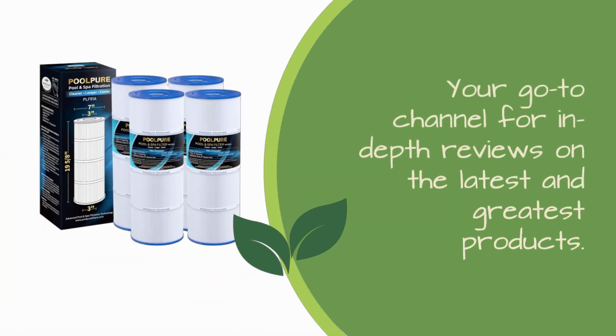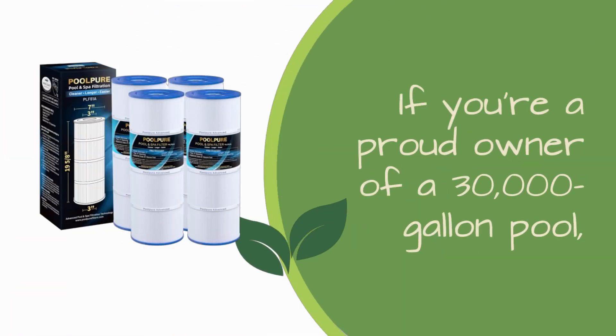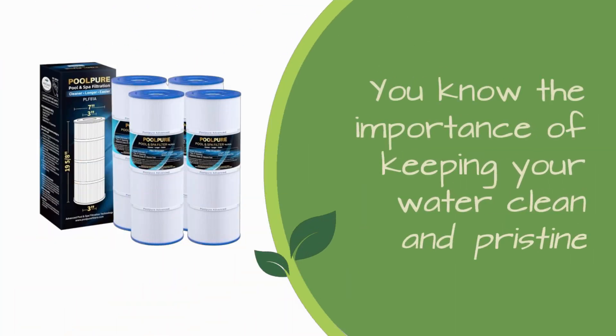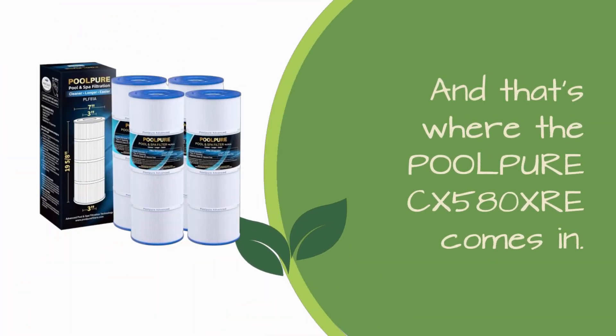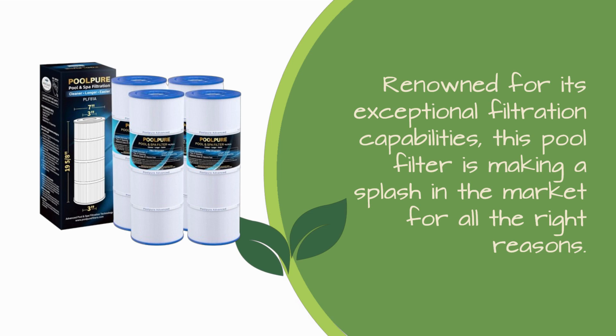Welcome back to Product Critique, your go-to channel for in-depth reviews on the latest and greatest products. Today, we're diving into the world of pool maintenance with a product that's making waves — the POOLPUREC X580XRE Pool Filter. If you're a proud owner of a 30,000-gallon pool, you know the importance of keeping your water clean and pristine, and that's where the POOLPUREC X580XRE comes in. Renowned for its exceptional filtration capabilities, this pool filter is making a splash in the market for all the right reasons.